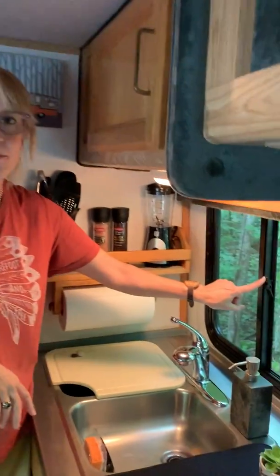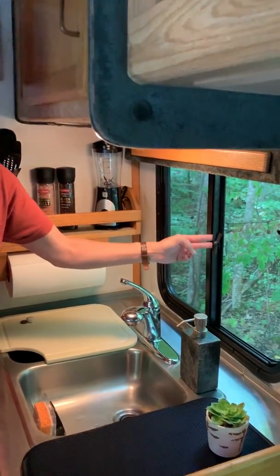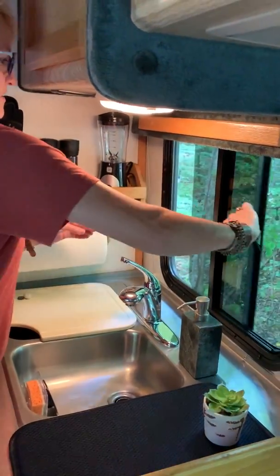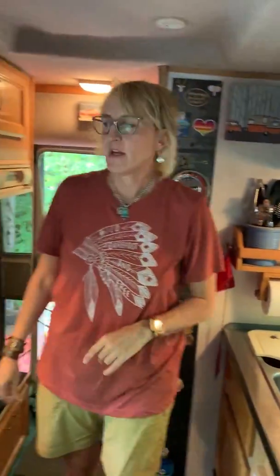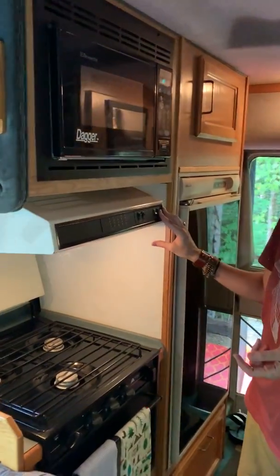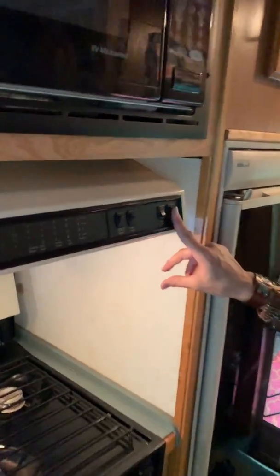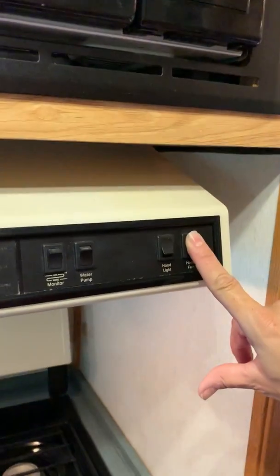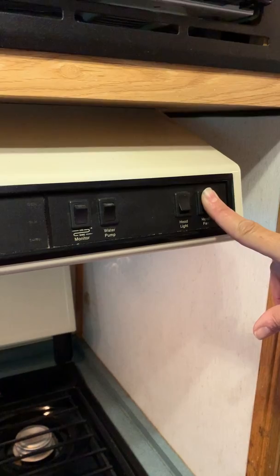We open this window just to allow a little more ventilation. And you also have a hood fan that you can use. It's 22 years old, this thing, so it can be a little loud, but it does help.